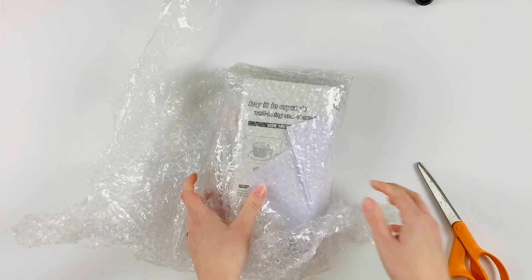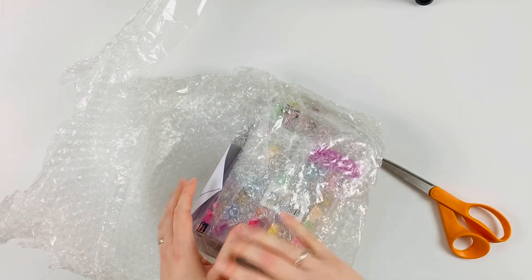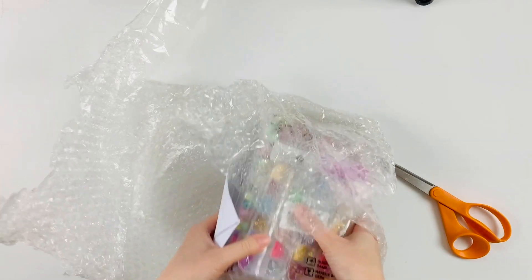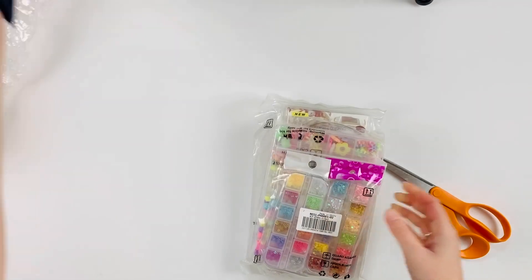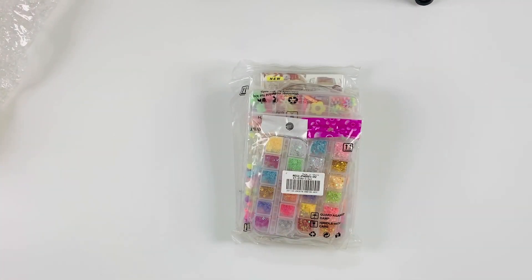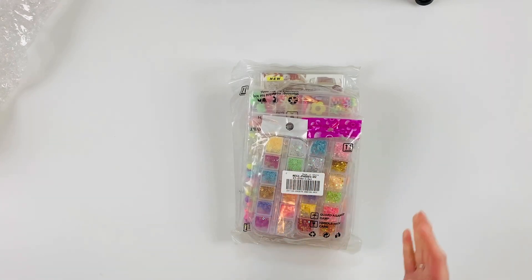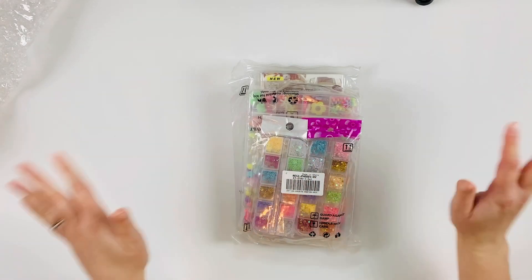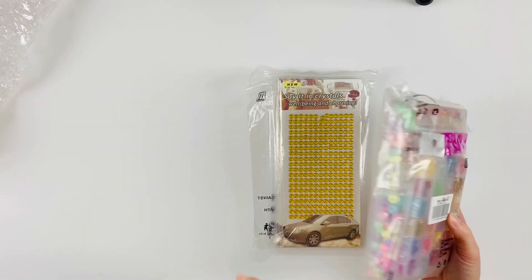They reached out to me and asked if I would like to order some of their products on them to review and do a couple of videos. I've never ordered from them before — I had heard of them, but never ordered. This is going to be my full honest review. They paid for it all, so I just wanted to have full transparency and put that out there.